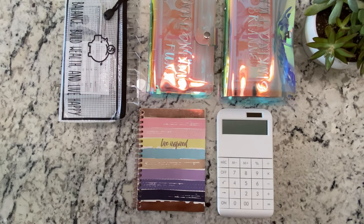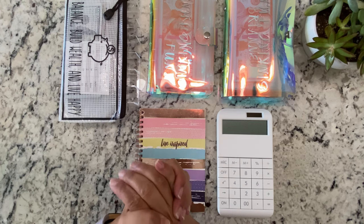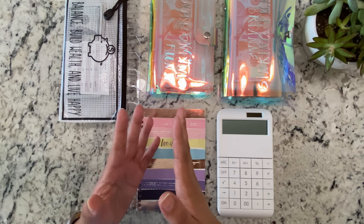Hi guys, welcome back to my channel. I hope you're all having a great day so far. In today's video, I will be stuffing our sinking funds with the tax return money we received about a month ago.